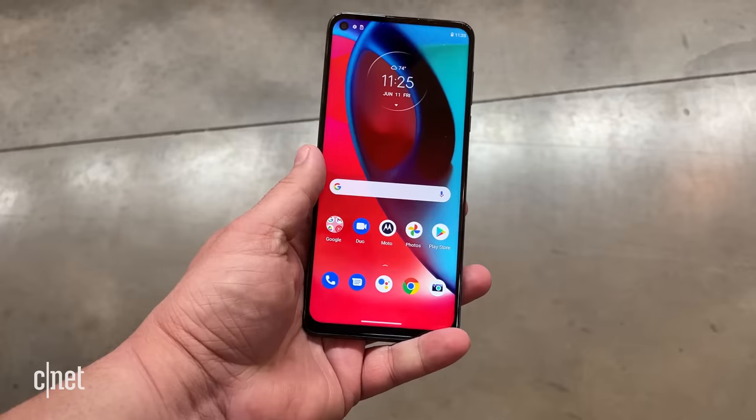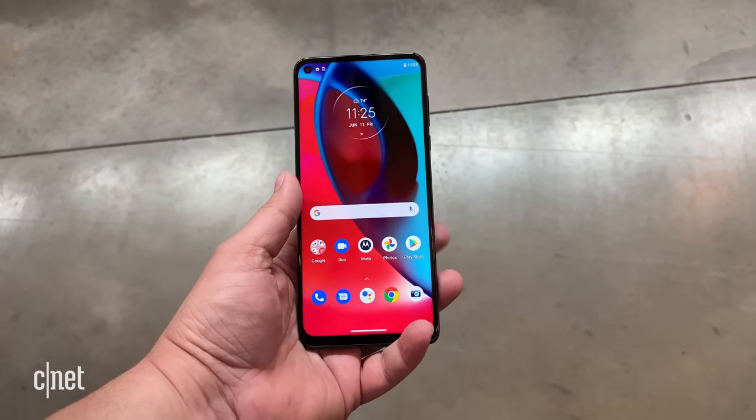But this new phone is much more than just adding 5G to the old phone. In fact, there are a number of significant and minor improvements, which I'm going to get into later. But first, let's go back to past me and see what my impressions were after a couple hours with the phone.